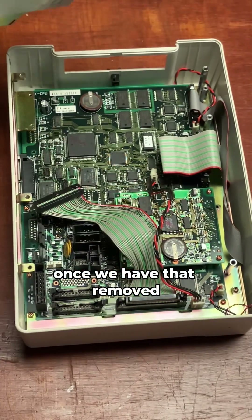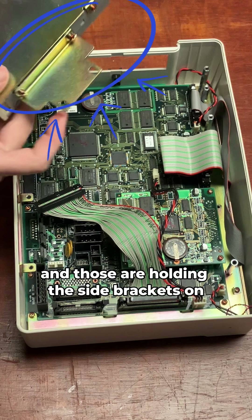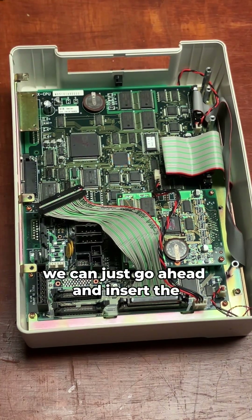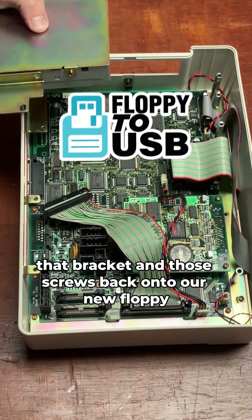Once we have that removed, we're going to have three screws on each side here and those are holding the side brackets on. We'll go ahead and remove those screws as well, and once we have those out we can go ahead and insert that bracket and those screws back onto our new floppy USB drive.